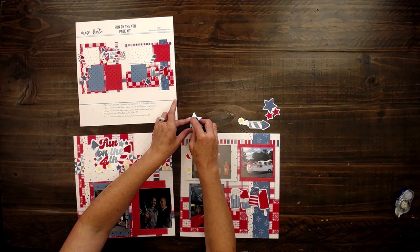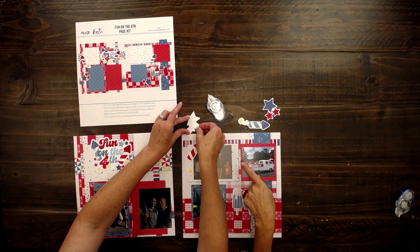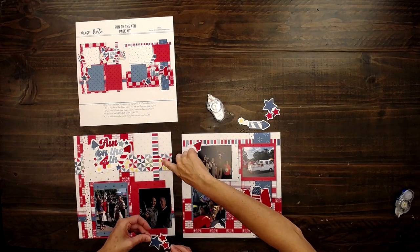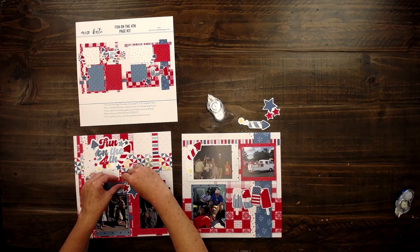I love these colors — of course the red, white, and blue. But I love that it's incorporated with just the little colors of the green and yellow as well, with the polka dots. So cute.